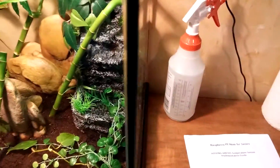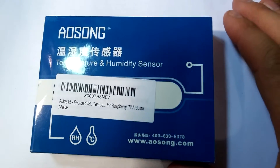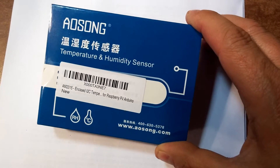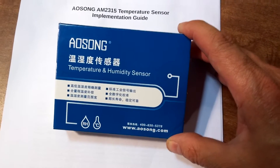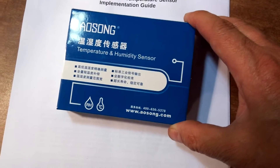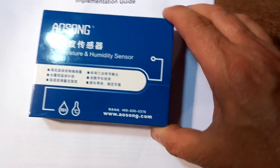Rachel, I received the humidity and temperature sensor in the mail today. This is what it looks like — came in a box just like this. I ordered it off Amazon, it was all of $22. There's the part number on there. They claim it'll work with a Raspberry Pi and Arduino. The box looks rather Chinese with a little bit of English — temperature and humidity sensor.